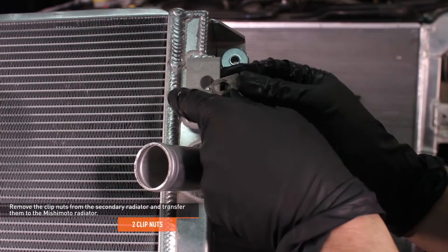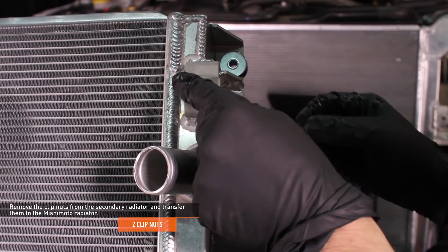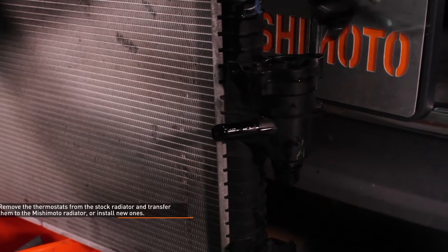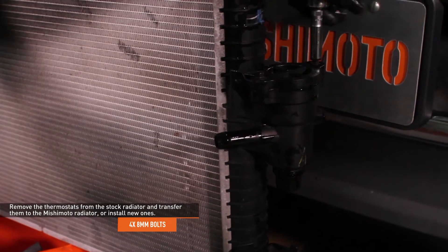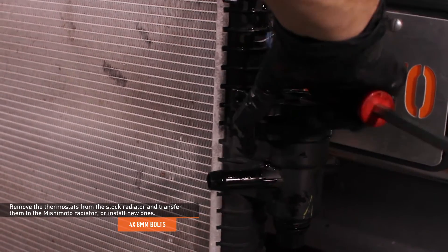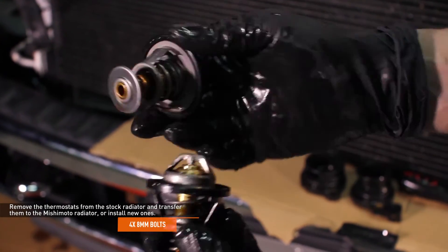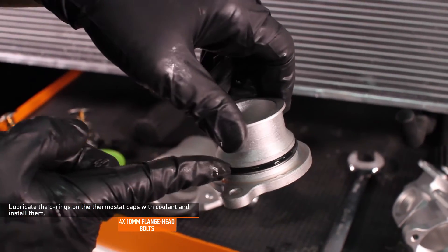Remove the clip nuts from the stock secondary radiator and transfer them to the Mishimoto radiator. Snug the drain plug on the Mishimoto radiator. It is recommended that you install new thermostats and gaskets when replacing the secondary radiator. If you decide to reuse your old thermostats, remove all four bolts that secure the covers to the thermostat housings. Remove the covers by gently prying them off, then remove the thermostats from the housings. The thermostats are different, so take care to note the location of each for reinstallation.